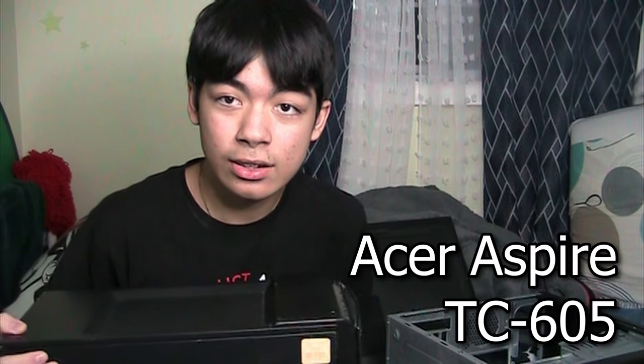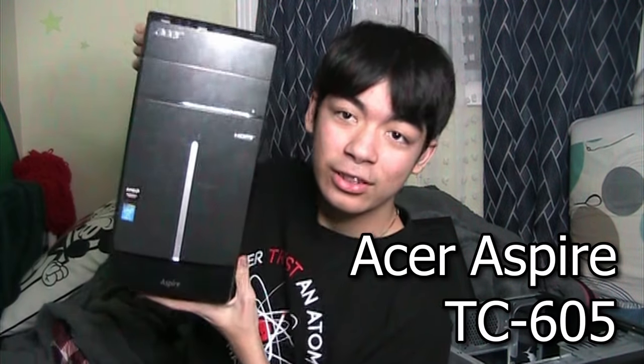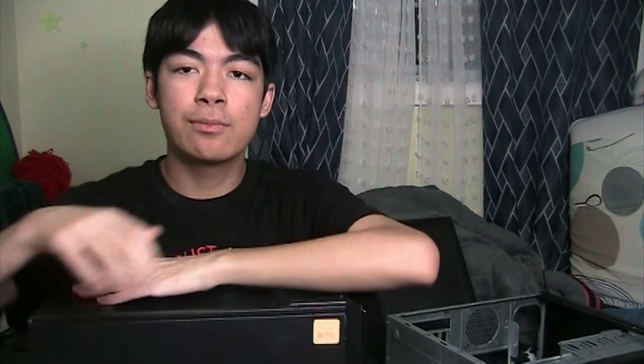So this is the thing I will be upgrading. This right here is the Acer Aspire TC605. This is what it looks like. It's a pretty decent computer. The only real problems with it are, first of all, it came with a single stick of 8 gigs of DDR3 RAM. I don't think I will be upgrading the CPU or anything like that — this has an i5-4440 in it.